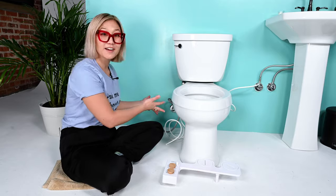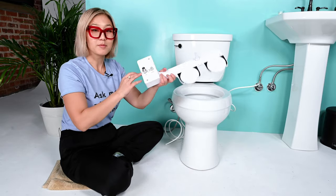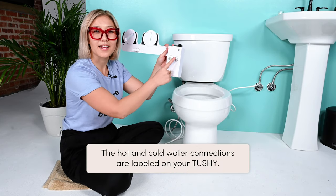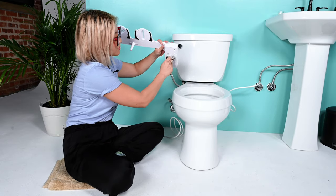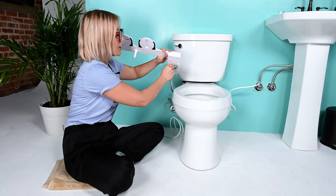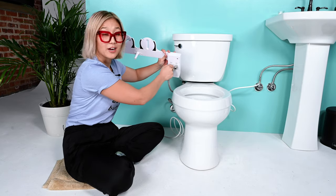Now it's time to connect your water connections to your Tushy. Grab your Tushy and flip it over — you can see there is a cold water connection and a hot water connection. Grab your steel flexible hose; this is your cold water connection, and screw it on with your fingers. Remember, use your fingers to tighten because you can over-tighten, and that is bad news bears.